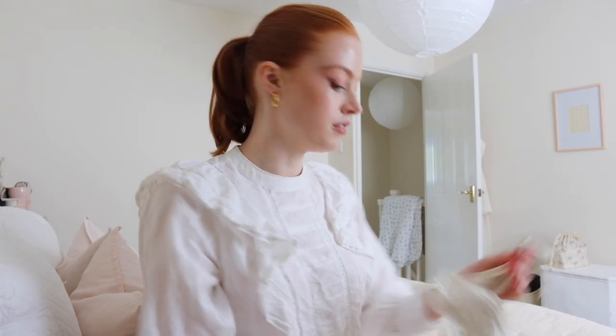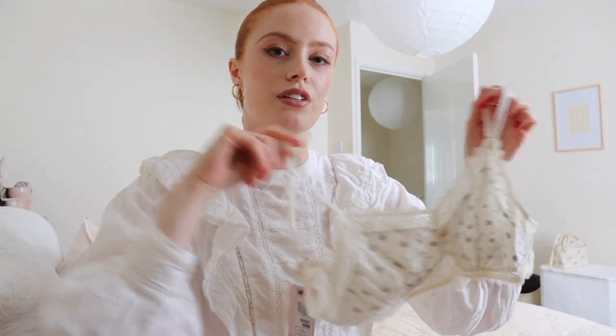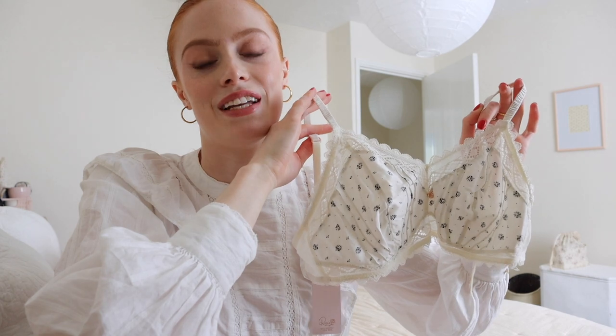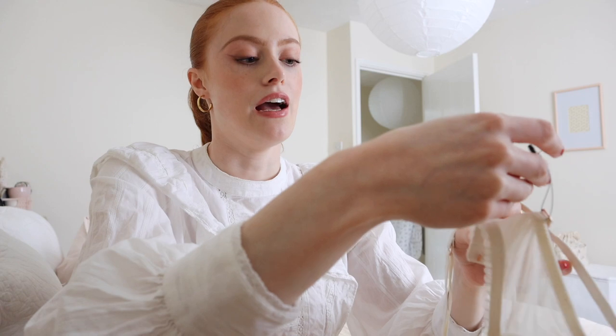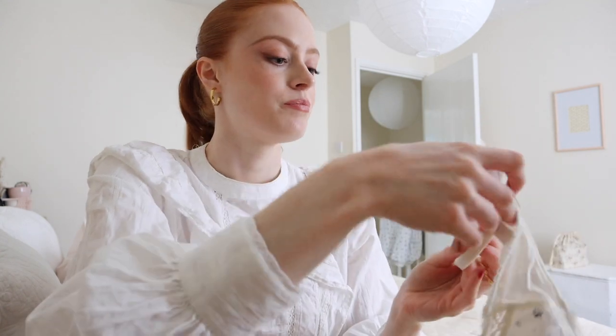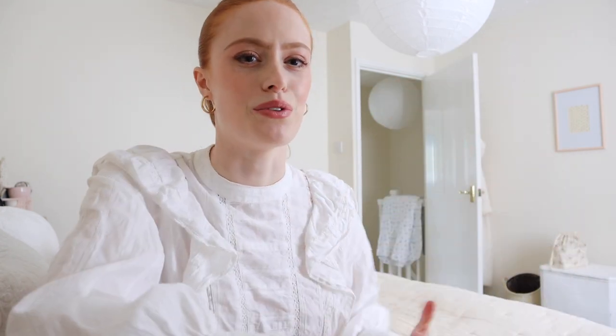I just tried on the bralette from Rosie for Autograph and I was a little worried it might be itchy because of the lace, but oh my goodness it is so comfortable. It's such a gorgeous design. I'm a 34C usually, so I got a UK 12 A to C. I ordered the 10 as well but it was too tight and too suction-y to the chest. Let's stop talking about bras.